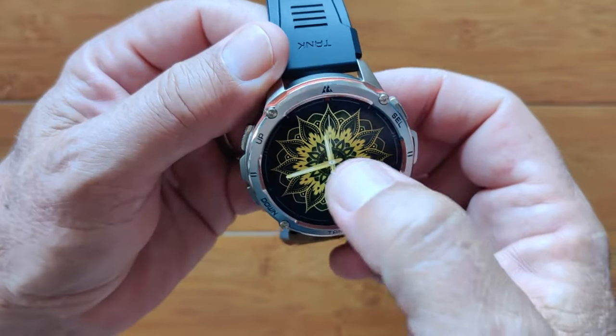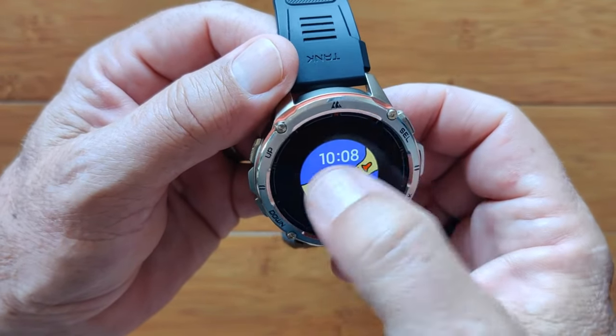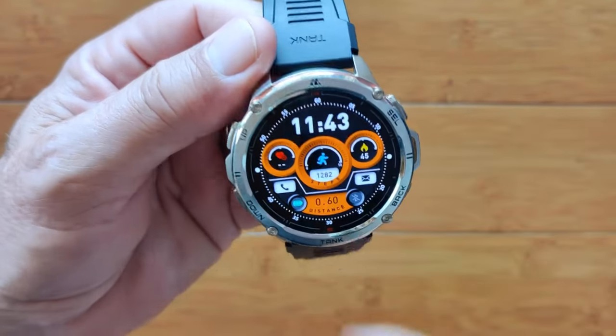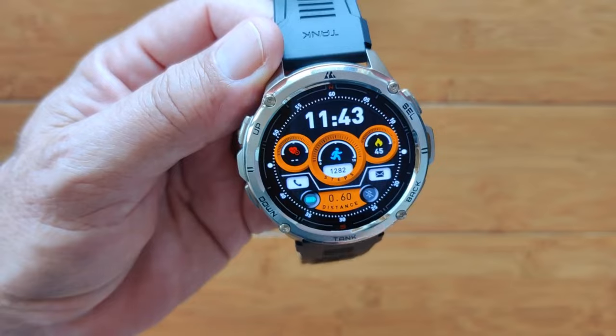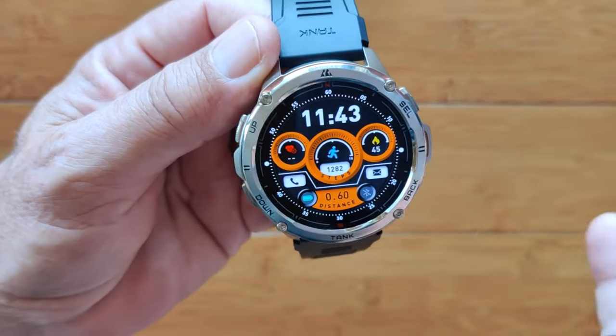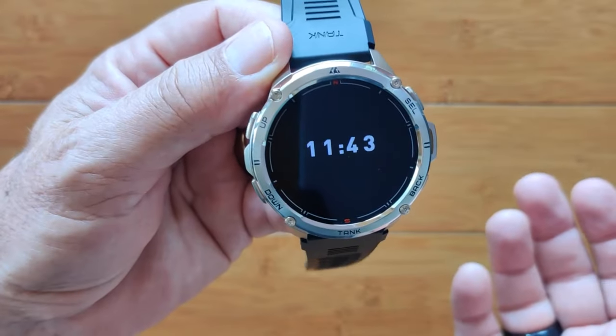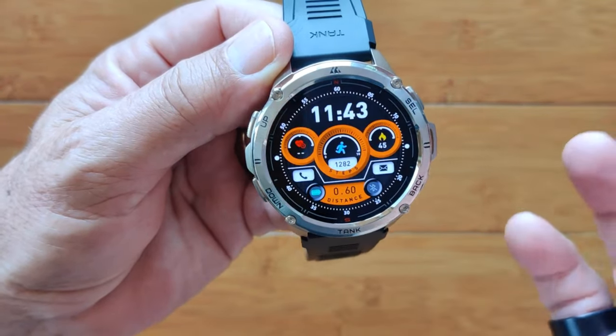We could switch to a different face. This one you can customize. This one's kind of fun — you've got heart rate information, calories burned, distance traveled, all of that in here. And of course you can go to a digital display if you want to.